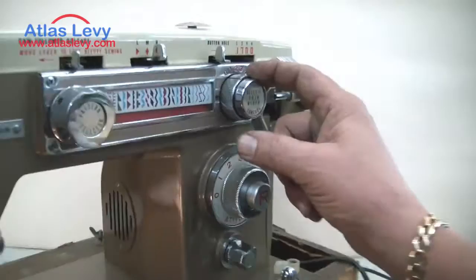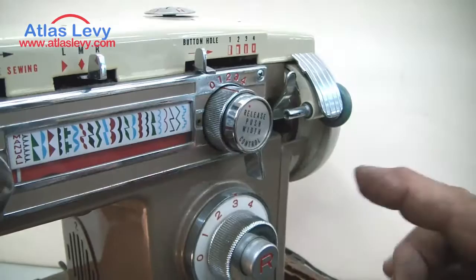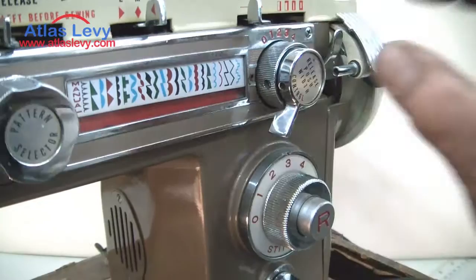Over here it goes from zero to four — that's for the zigzag. If you push the button, one will be a small zigzag, two is a bigger zigzag, three is larger, and four is the largest one. Now we're going to push it and put it on zero.